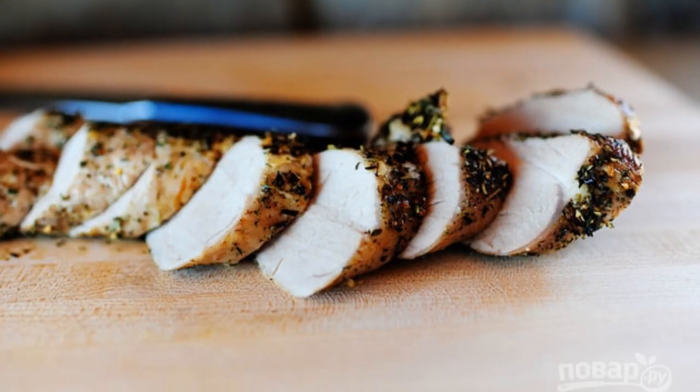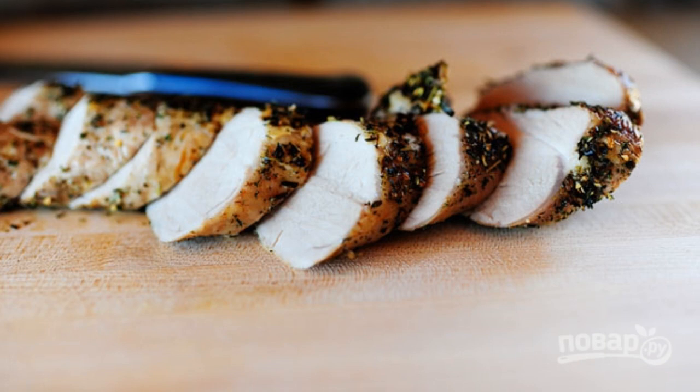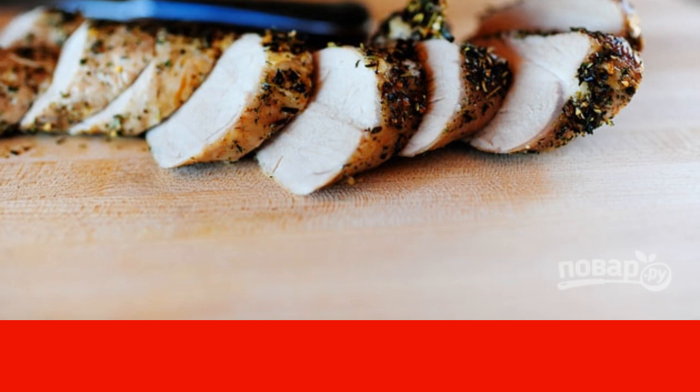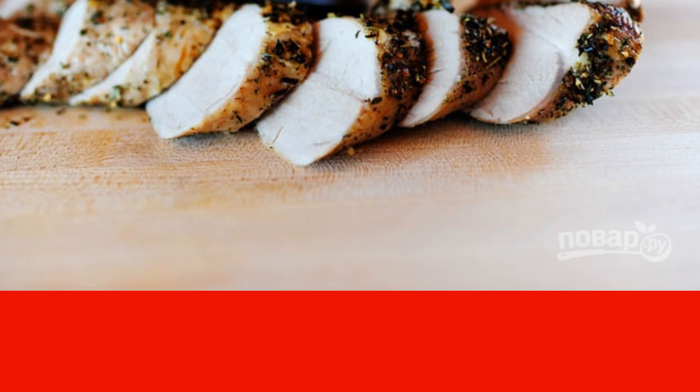Send the fried tenderloin to the oven preheated to 200 degrees and bake it there for 10 minutes until ready. Cut the finished pork tenderloin into slices and serve with any side dish.